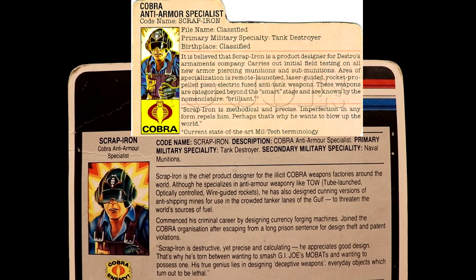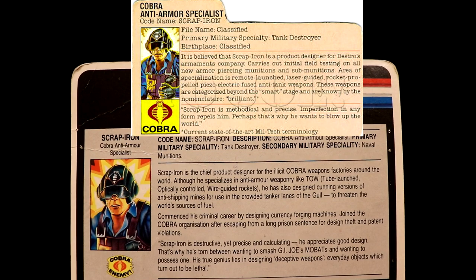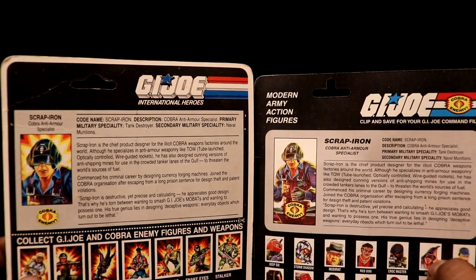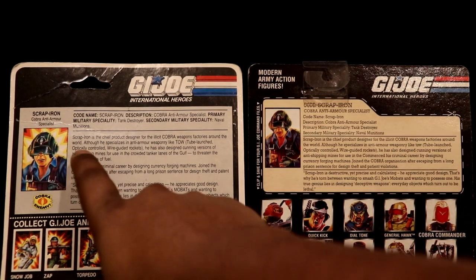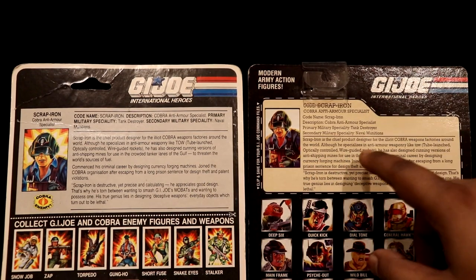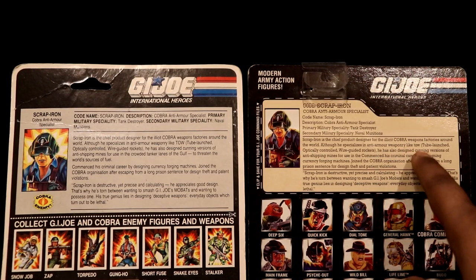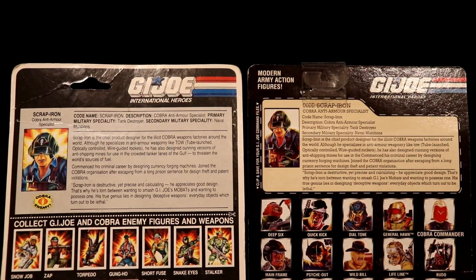You can compare it with the US release file card from Yojoe.com. Funscore had their own writers writing file cards for Indian G.I. Joes that were released in Wave 1. If I compare it with the second release card, you can see the writing is identical. But if I compare it with the third release card, they have made an error — they missed a line after 'anti-shipping mines' and jumped right to 'commenced his criminal career,' so the text reads 'cunning versions of anti-shipping mines for use in the commenced his criminal career,' which makes no sense. That was Funscore's quality control back in 2009-2010.